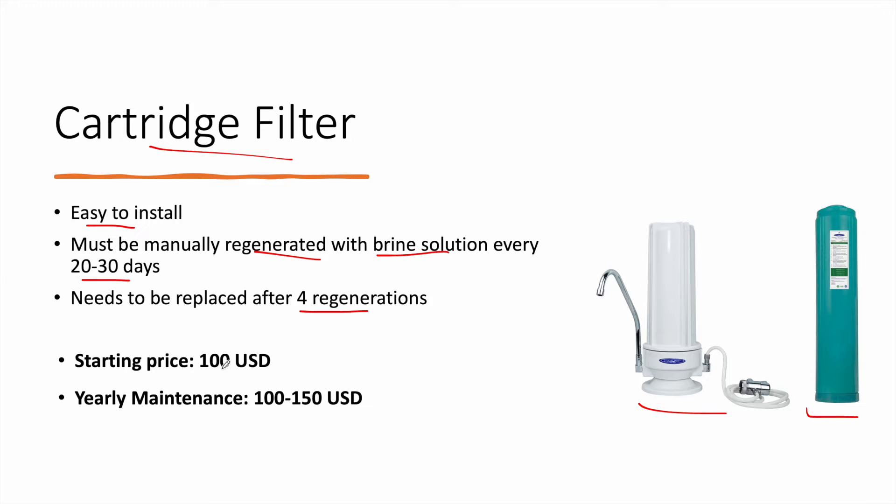The starting price of this whole system — the housing and the cartridge — is around 100 USD, not including installation fees. You also have to expect yearly maintenance, depending on the usage of the filter, of around 100 to 150 USD.